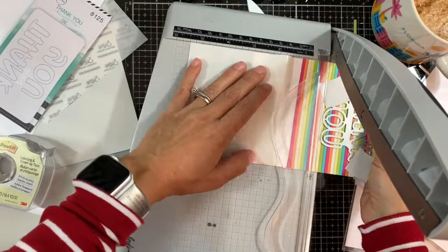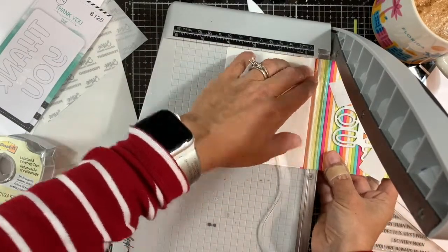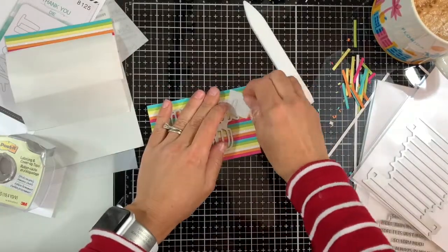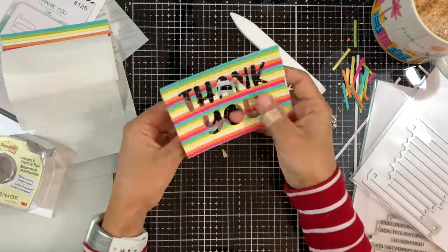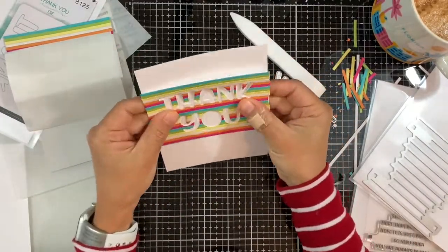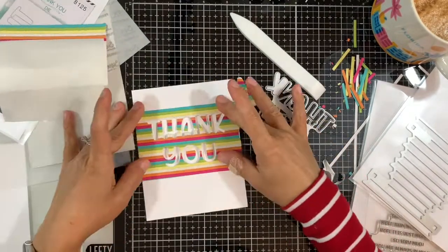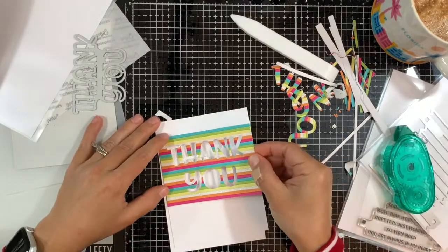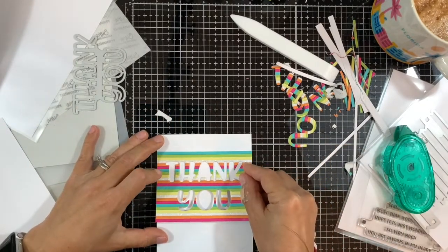Now I'm adding the Thank You die, securing it with posted tape, and then trimming the panel. I have three strips on top of the Thank You and I decided to go three strips underneath so it's nicely centered. By magic of YouTube I've already die cut, so we have the negative and the positive — we're going to use both to make two cards instead of just one.